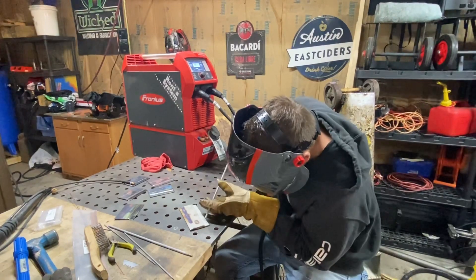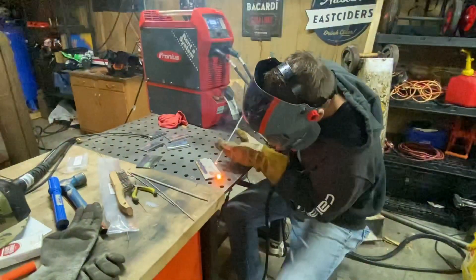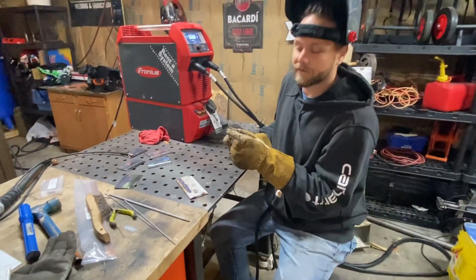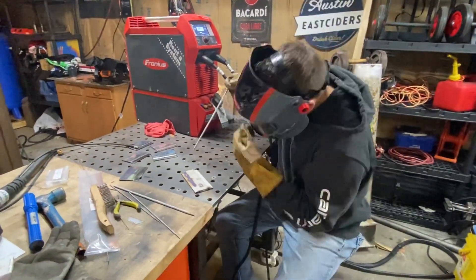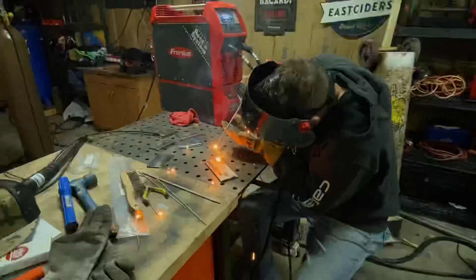I'm going to flip my hood down, guide my rod, pull away. With 7018 the issue is you're going to get flux that goes over the top. So what I do is give it a little tap like this until you see sparks, and then strike it like this.